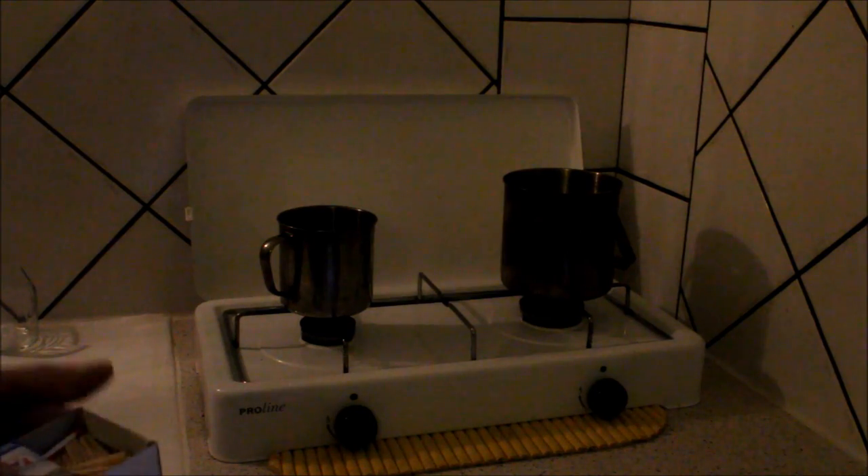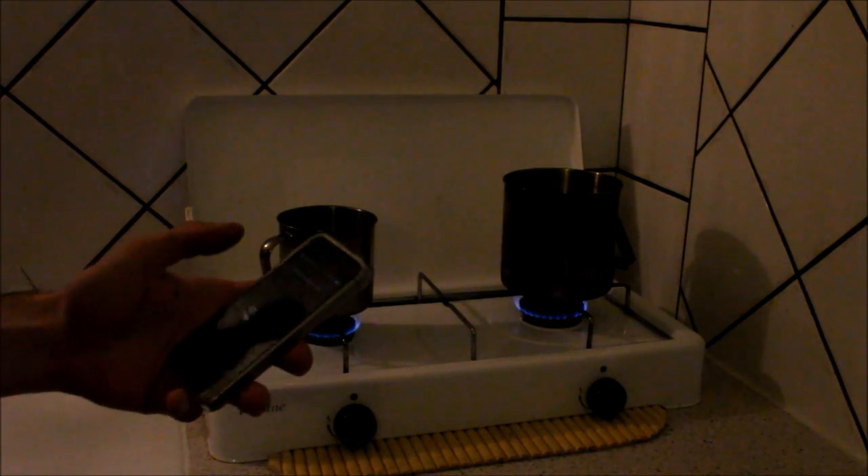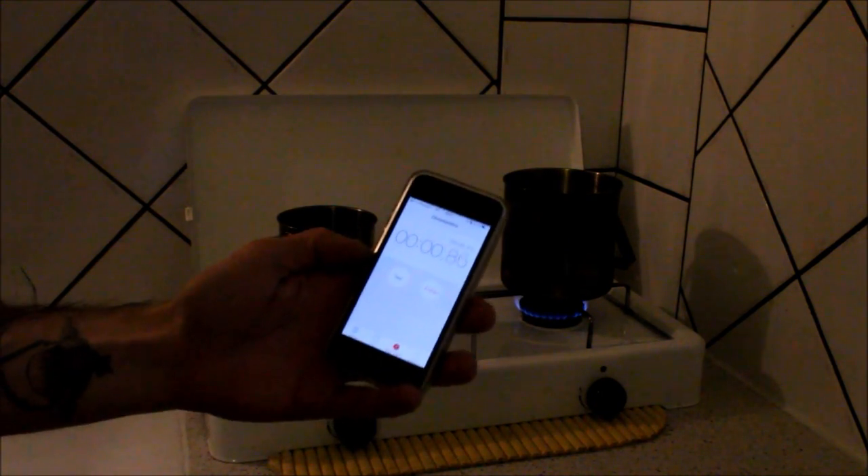So both pots are on the gas. I've put exactly 30 centilitres of water in each pot. I light the fire and set both to equal heat, then I start the stopwatch.